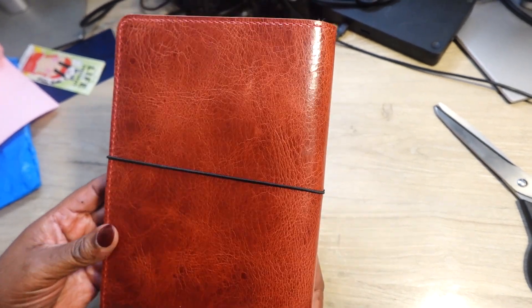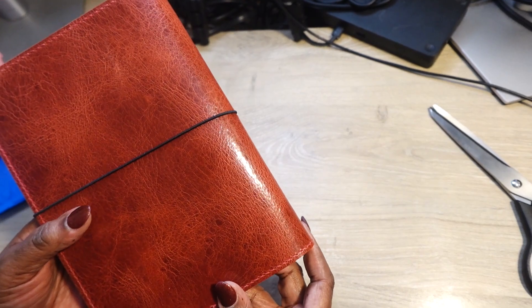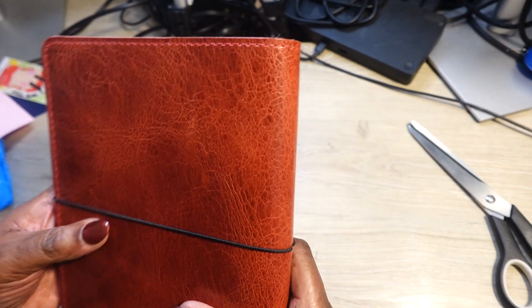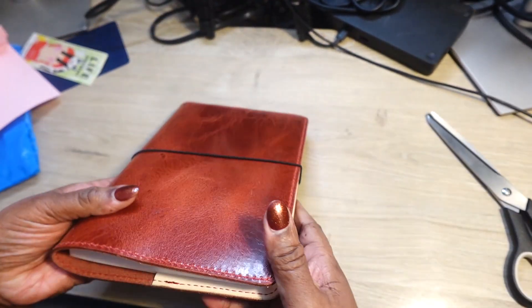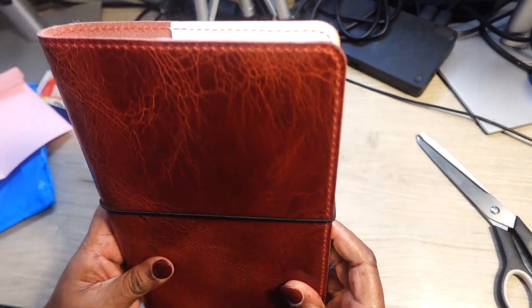But look at that — isn't that pretty? Pretty to start the year off! And look at this — the red string. So yes, I'm using it for work. Look at this!